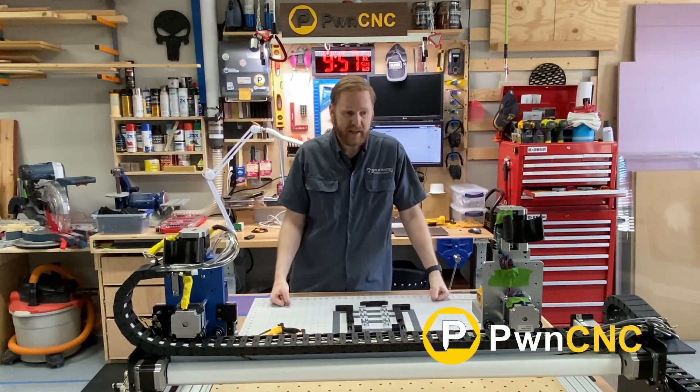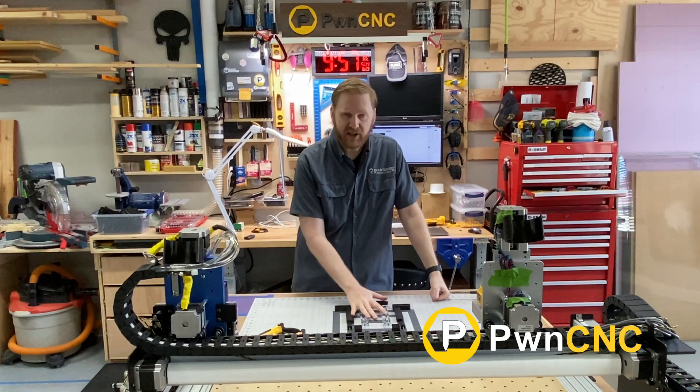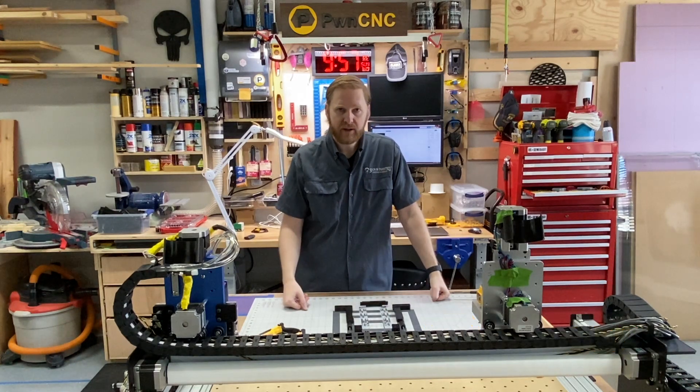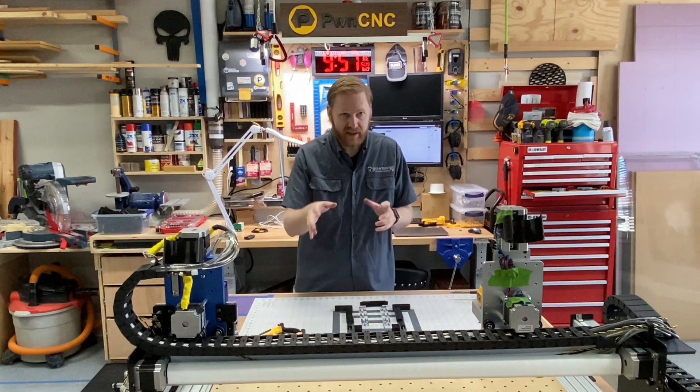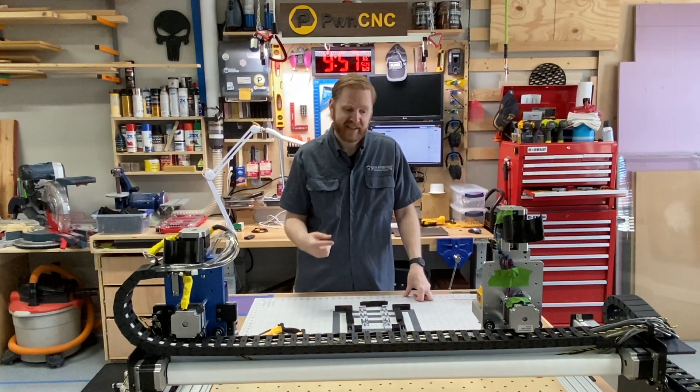Hello, this is Daniel with PwnCNC. I want to talk about installing the bracketing system for the CNC Newbies XZ carriage onto the Shapeoko 3. Let's get started.